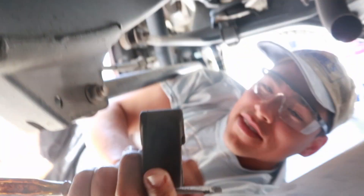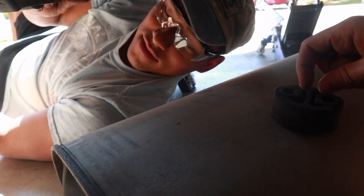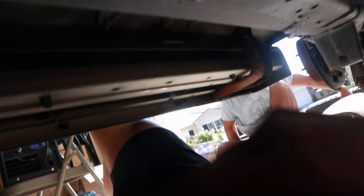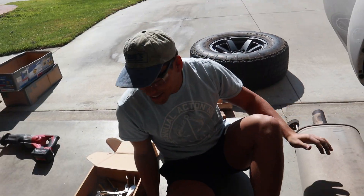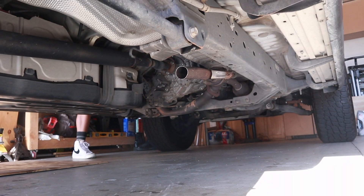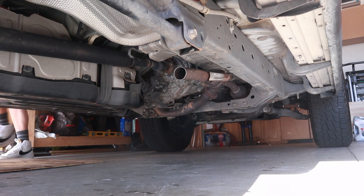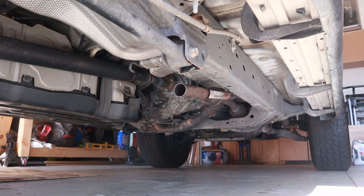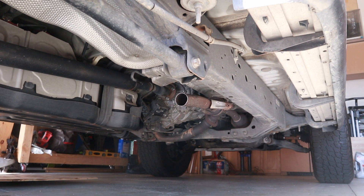Got that off. Now we just have to connect this to that. It's probably a good three-foot piece. Should I start the car up? Yeah. I'm so nervous right now — oh god.